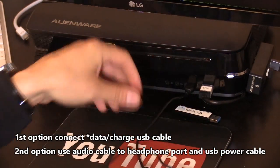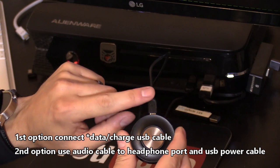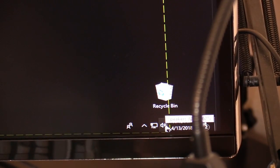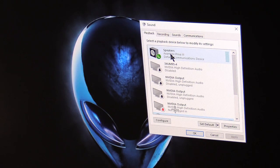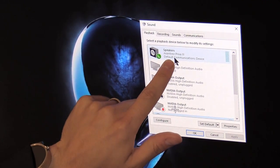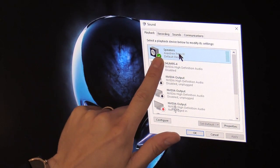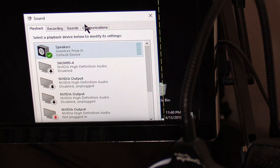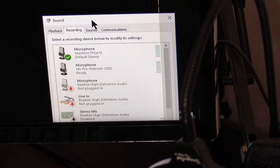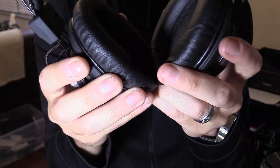For your computer, all you need to do is connect the data/charging cable to one of the USB ports on your computer — it communicates through this cable. Then right-click the speaker icon, click Playback Devices, select the Avantree device, and click Set as Default Device. Press OK and it's saved.